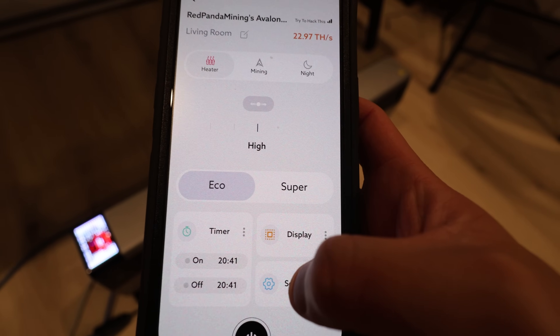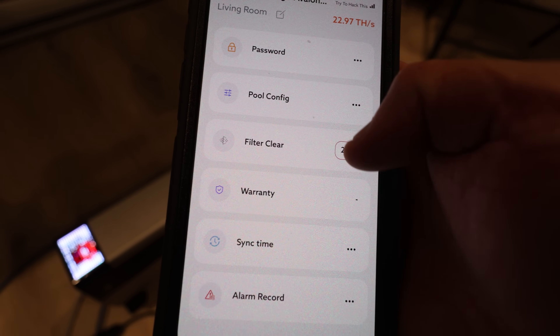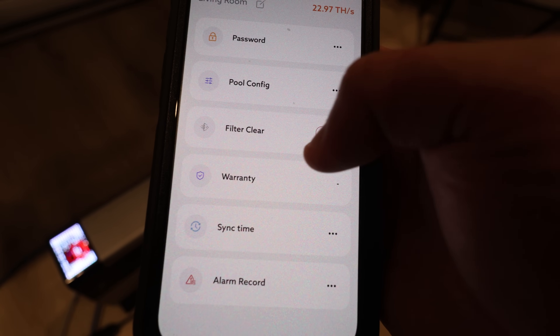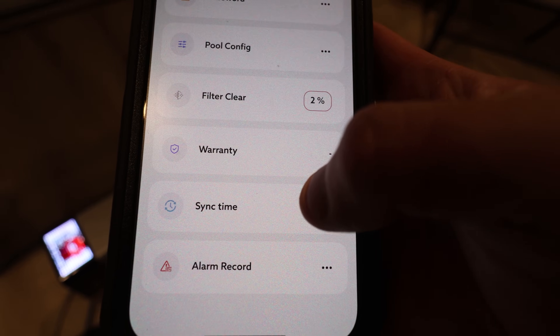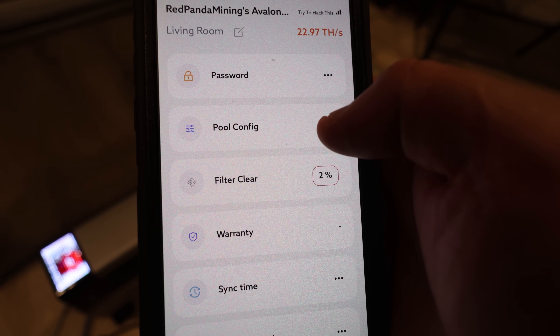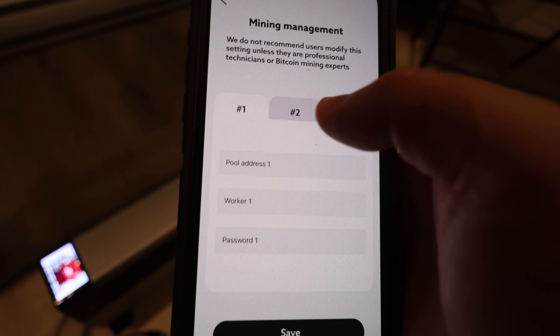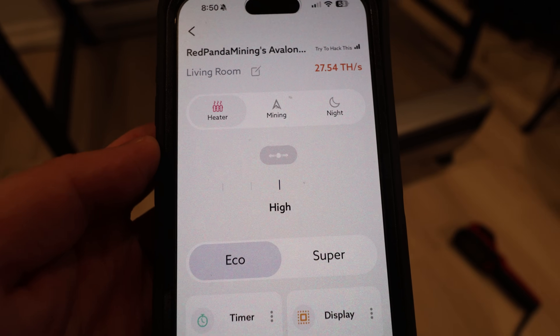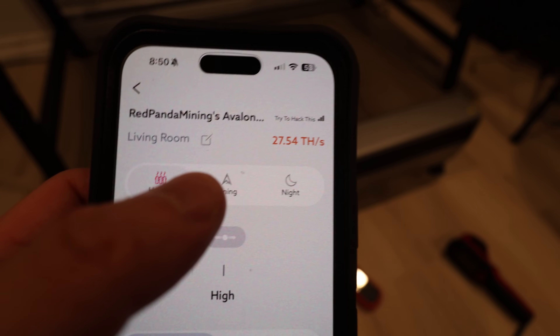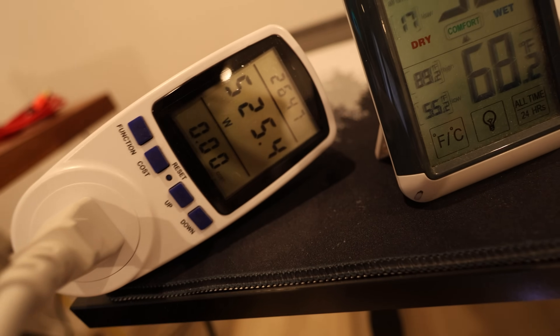I didn't quite finish showing the settings. There's one last page — settings — where you can change the password and the pool config, which we need to do. There's also a filter clear so it lets you know when to clean the filter, warranty, sync time, and alarm record. Let me change the pool config with my solo pool. In mining management we can put in pool one, two, and three. I believe it is mining now — it says 27.54 terahash on eco mode at 525 watts. Seriously, I love the RPM logo on there.